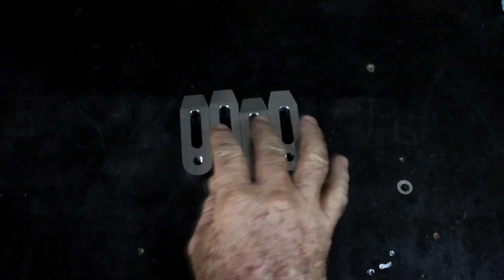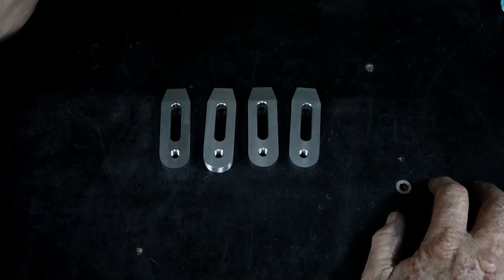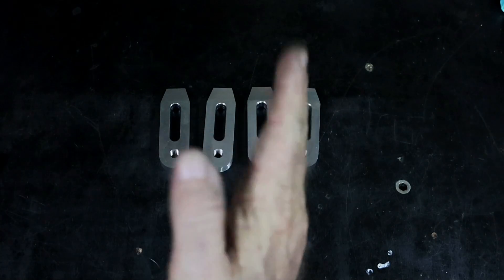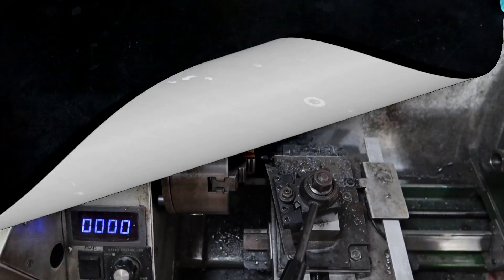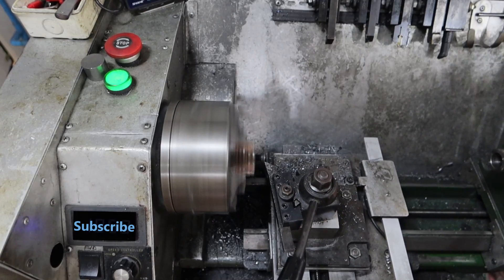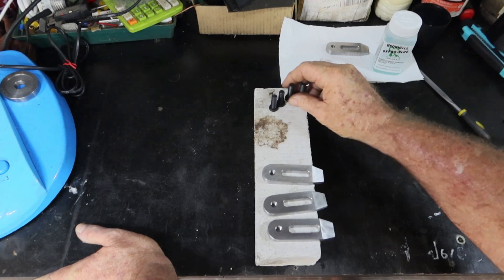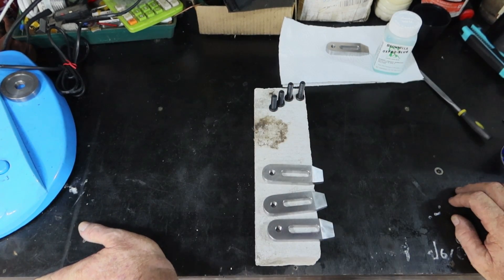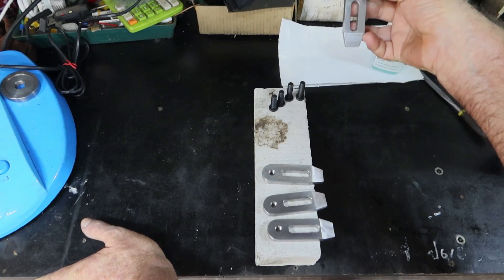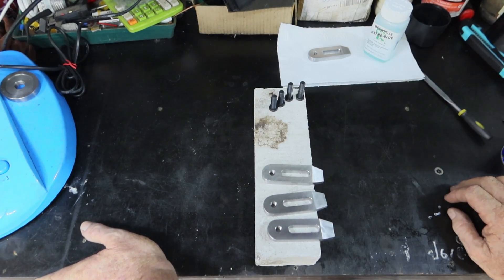I normally cold blue these things, but I'm seriously considering hot bluing them — get them red hot and dunk them in a bit of oil. The last thing to do is make up the screws that go in here. I'm going to use some cap heads and knock the internal hexagon off so it's flat, but it's late in the day and I'll do that tomorrow. So I knocked the backs off them. I made two longer ones and two slightly shorter ones — I'll make some more later. I've had a bit of a think: I'm going to hot blue these three here. This one is the one that moved, so it's really obvious which one it is — I'm going to cold blue that one as a test sample. Anyway, we'll get in and hot blue these things.